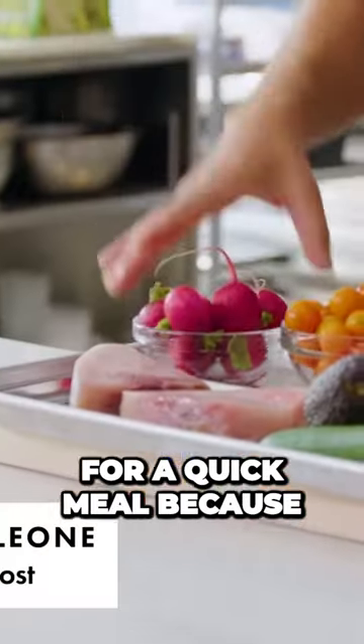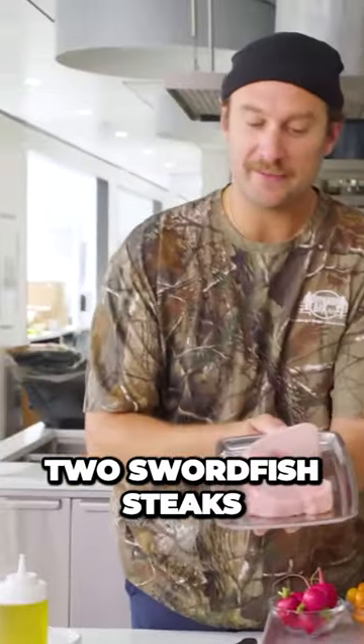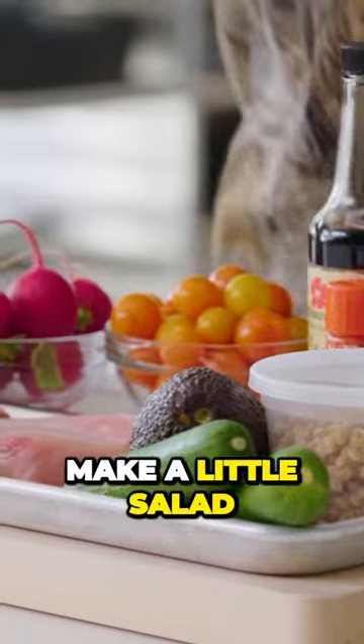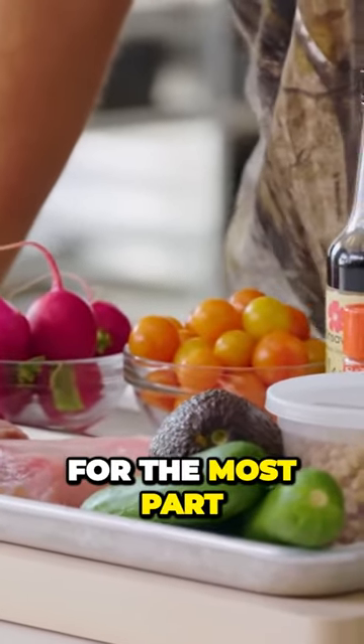I picked fish for a quick meal because it cooks rather quick. We have two swordfish steaks — we'll cook the fish and then make a little salad. A quick little meal using something I might have laying around for the most part, plus a couple solid pantry items and a couple secret weapons.